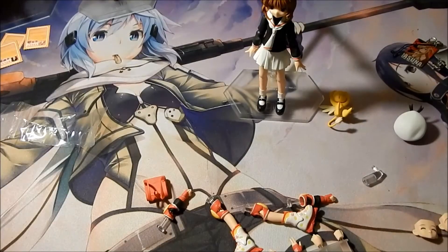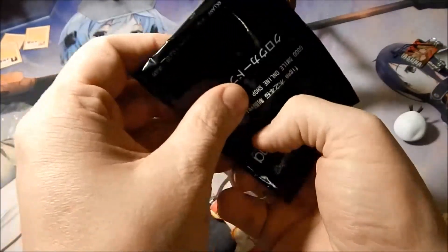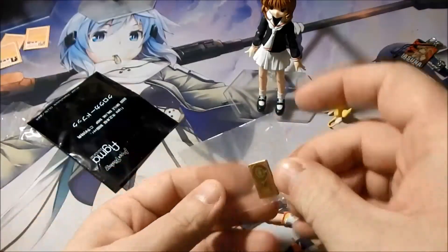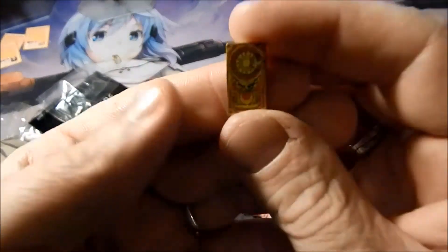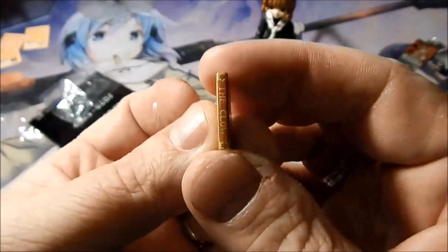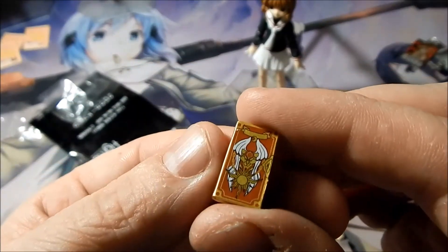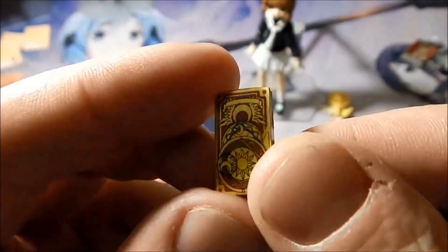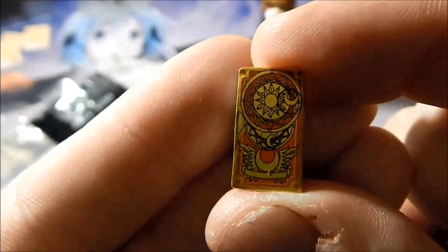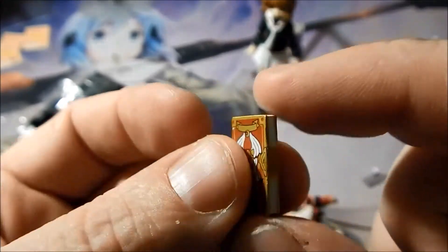As a preorder bonus, I received the Clow Book — the book for the cards that she collects. They all go into it. And there is the circle that she has on the base as well.